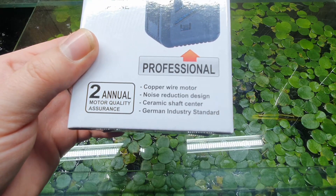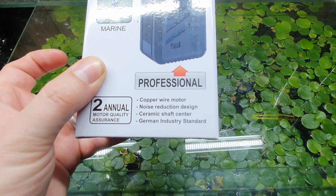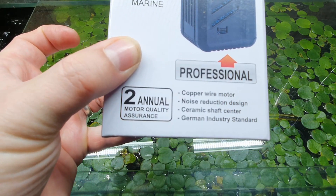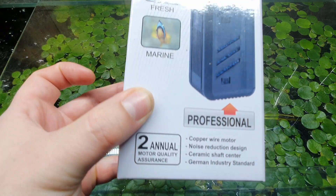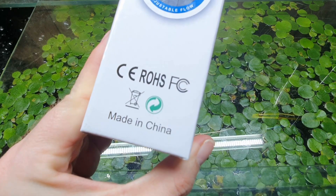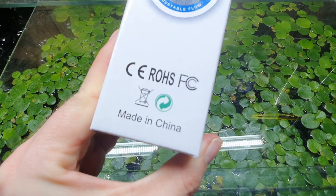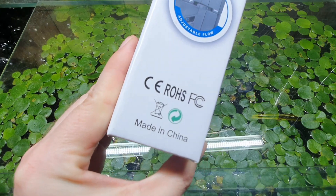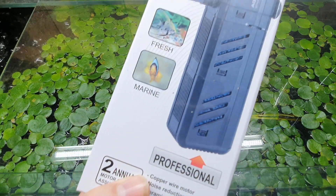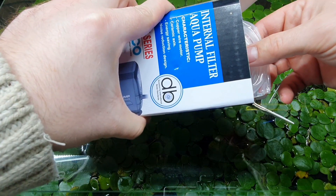On the side of the box it claims a German industry standard — not sure why a Chinese company is saying it's making German quality goods. You get a two-year motor quality assurance. There's a CE mark and some other safety marks, and you can apparently recycle it, which is good if you take it to a recycling centre that deals with electronics.